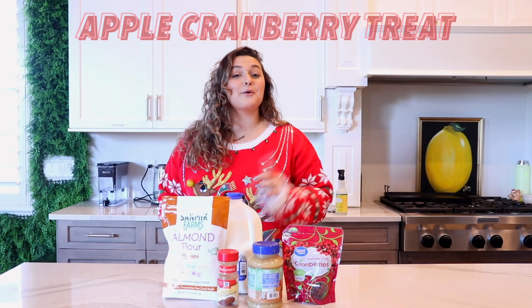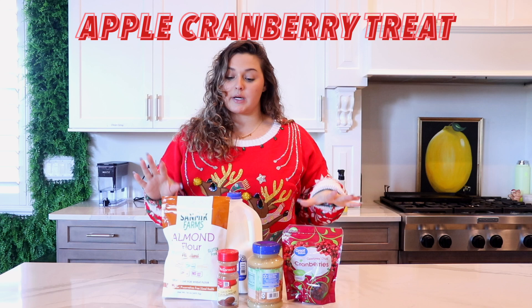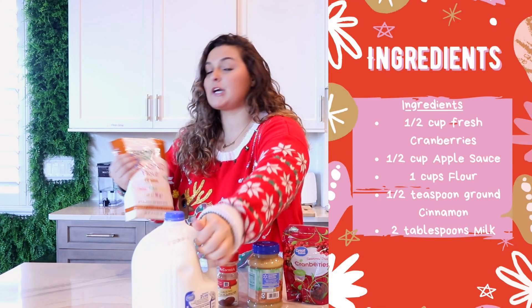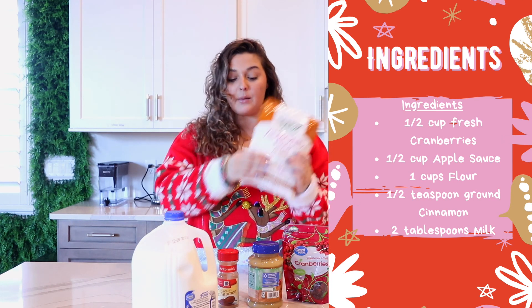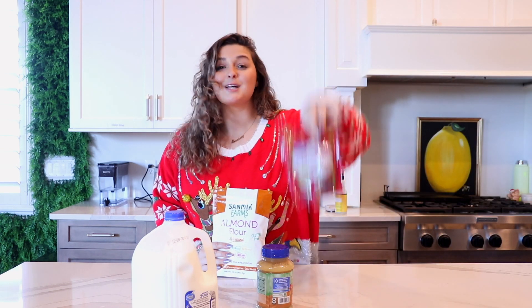First, we are making an apple cranberry dog treat for the holidays. For this treat, you are going to need some milk, some oat flour — but our grocery store is all out of oat flour, so we are going to substitute that for almond flour today — cinnamon, unsweetened applesauce, and dried cranberries.